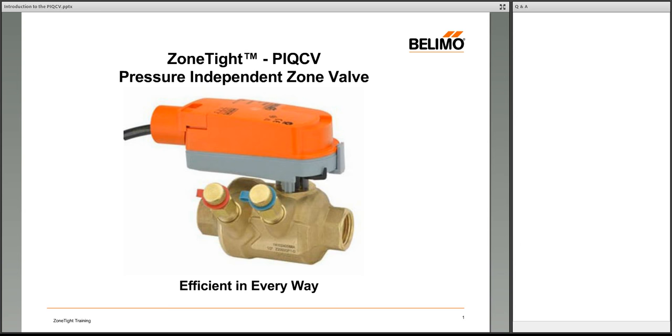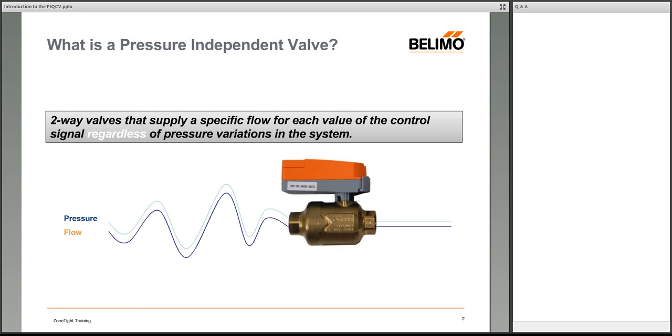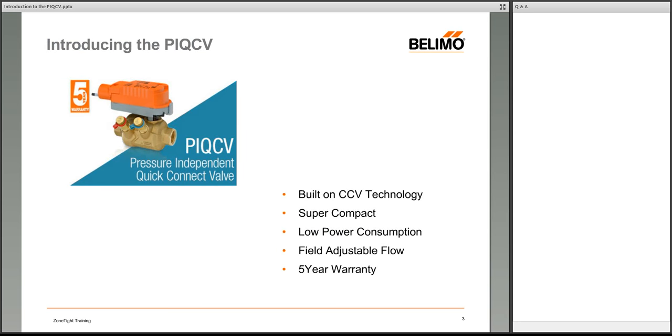Whenever we talk about PI valves, it's important to discuss what we mean by pressure independence. A pressure-independent valve is a two-way valve that gives you a specific flow value or a specific GPM for each value of your control signal. A standard control valve opens or closes to a certain degree, changing the surface area exposed for water flow. With a pressure-independent valve, we get much closer to controlling how much water goes through, regardless of pressure fluctuations throughout the system.